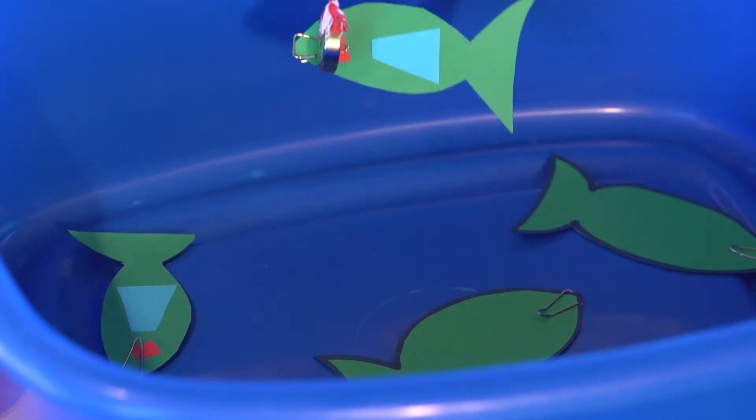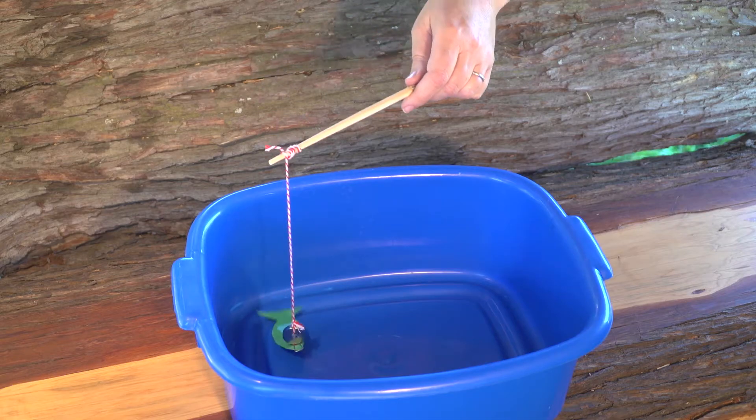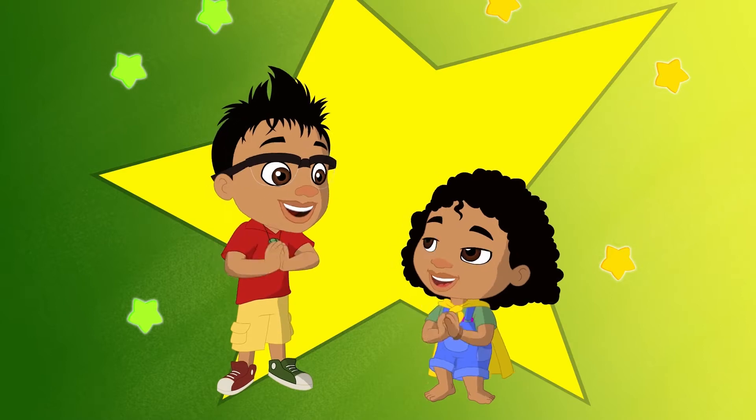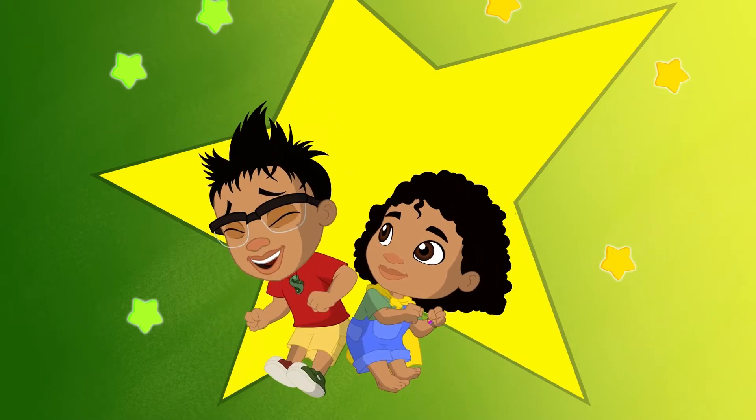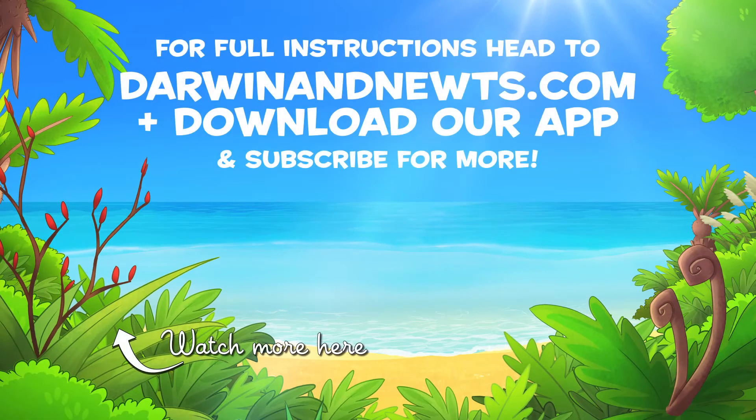One, two, three, four. Me paddle! Awesome! Let us know how many fish you can catch.